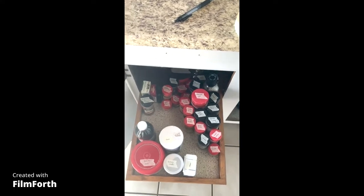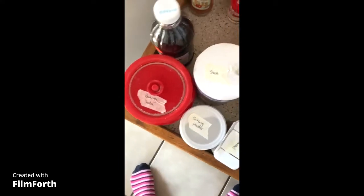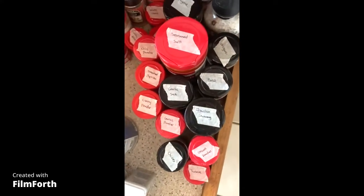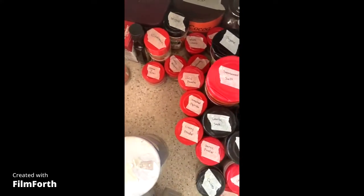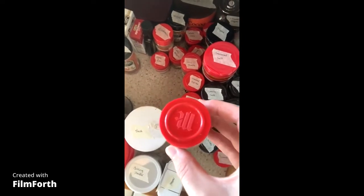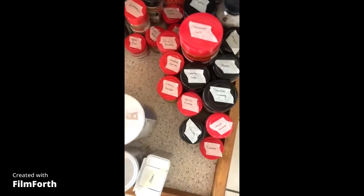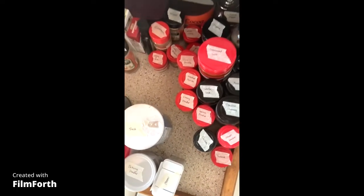So what I'm doing is I am labeling all of my spices. I'm labeling the top of them so when I look down I can see exactly what I have, instead of looking down and just seeing the top of a jar or container without having to pick it up. I can just look at the top and see exactly what I need.